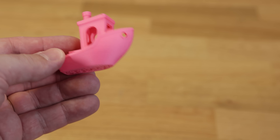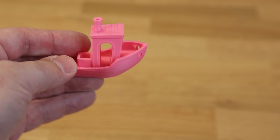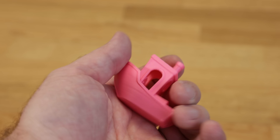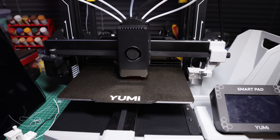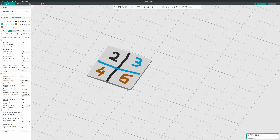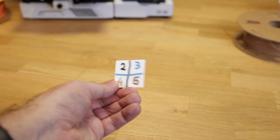Now let's see some prints. I started with the classic Benchy, which was quite nice but was lacking some cooling on the front part. I just changed the default profile to increase the fan power and the result was very, very good. Then just another test to see if all five colors were working fine — I did a flat cube in Orca Slicer, which is the default slicer.